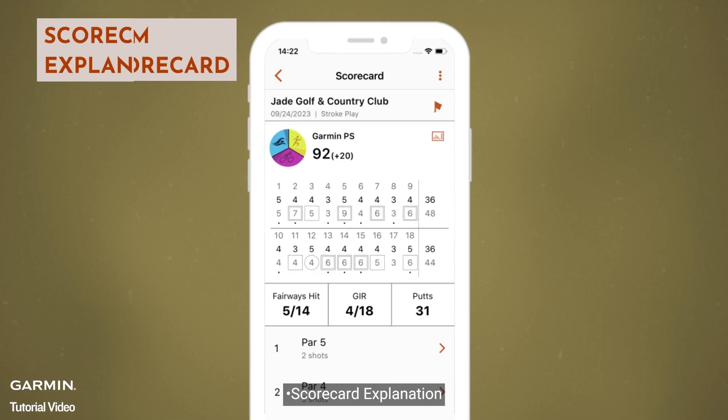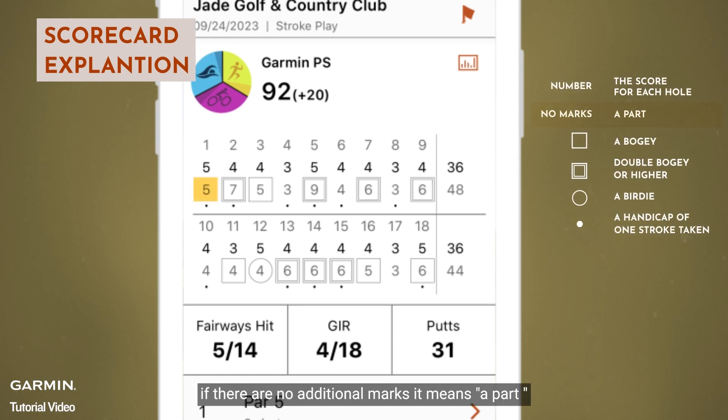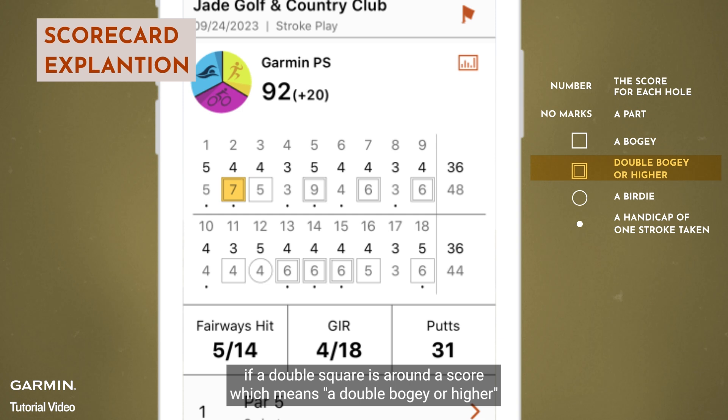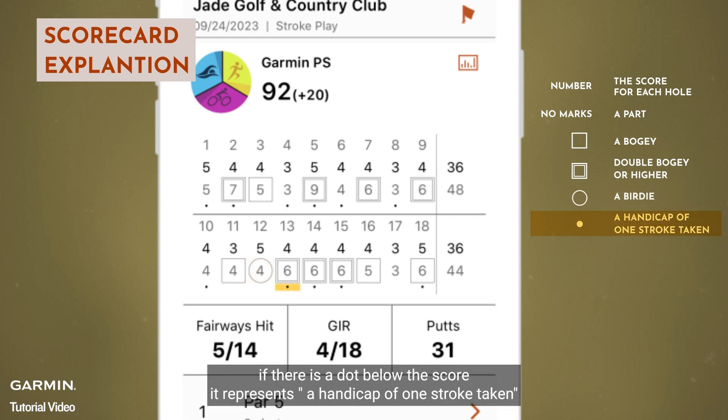Scorecard explanation: The number shown is the score for each hole if there are no additional marks, which means a par. If there is a square around the score, it means a bogey. If a double square is around a score, it means a double bogey or higher. If a circle is around a score, it means a birdie. If there is a dot below the score, it represents a handicap of one stroke taken.